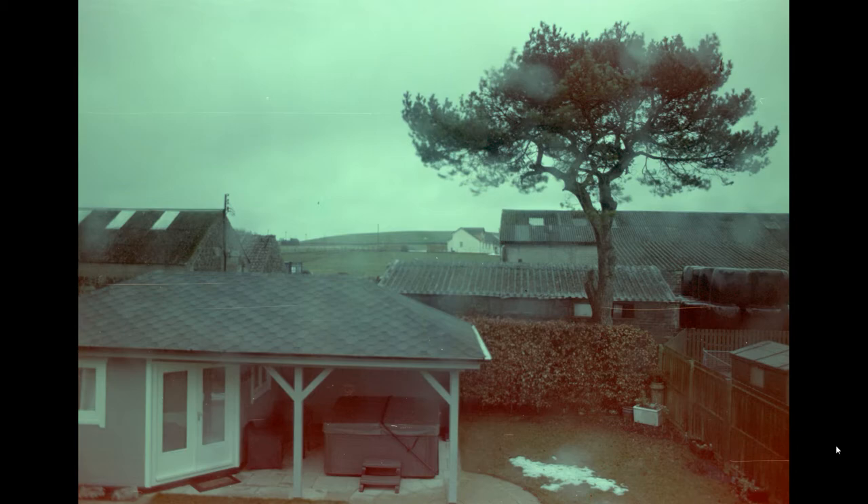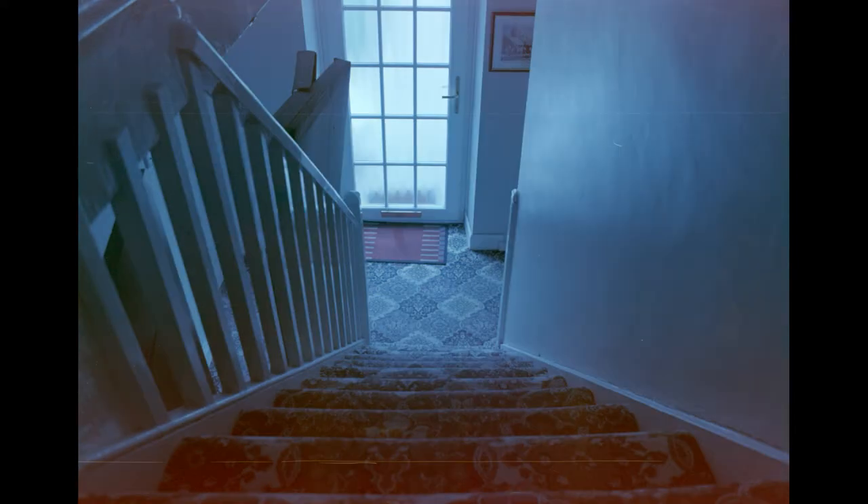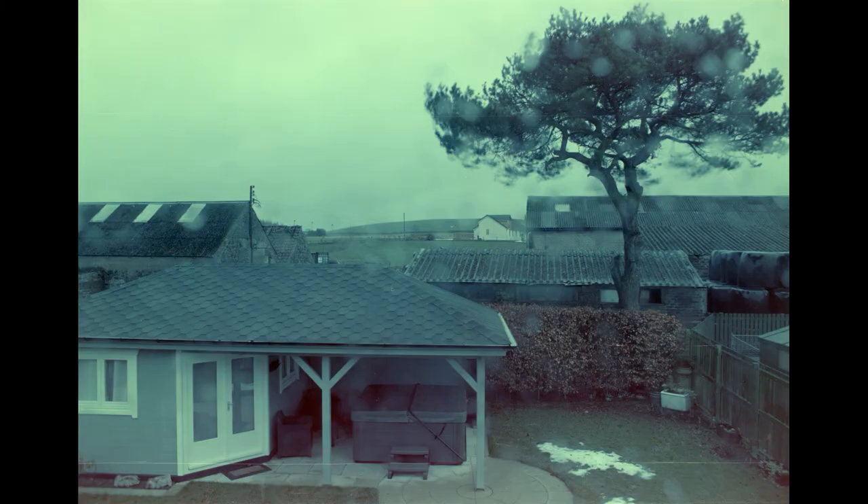Here are the results of using this as a camera. This test here is at f2.8 for a quarter of a second. Next one is f2.8 for 4 seconds, and this one is f5.6 for 7 seconds, and this one here is at f5 for 1 second.